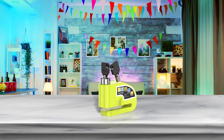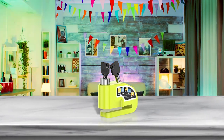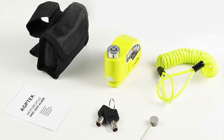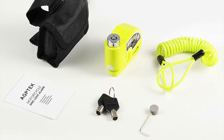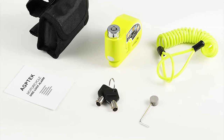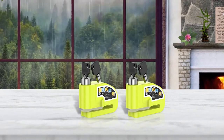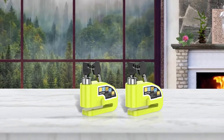The AGP Tech disc lock alarm comes with a reminder cable that stretches up to 5.2 feet long, so you won't forget to remove the device before a ride. The bright neon color is also an excellent visual deterrent. It features a 110 decibel shrill sounding alarm that will go off when exposed to vibration or shock. This device is made of durable zinc alloy that is waterproof, cut resistant, corrosion resistant, and high temperature resistant, so it's built to last.